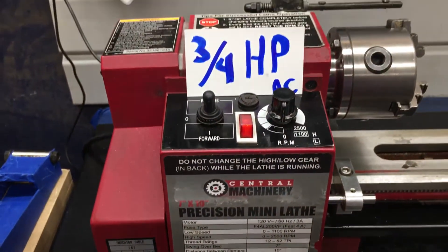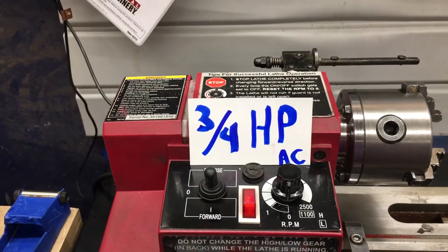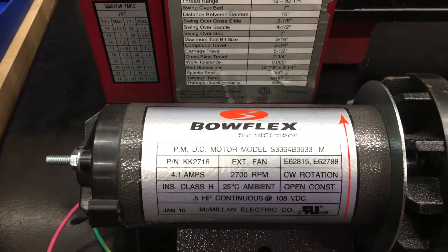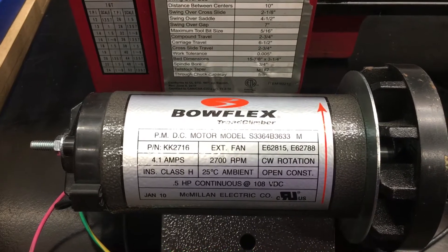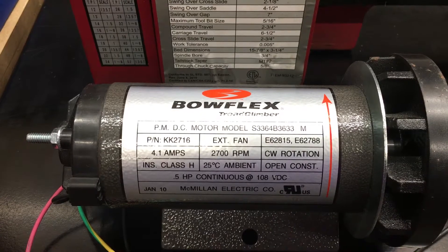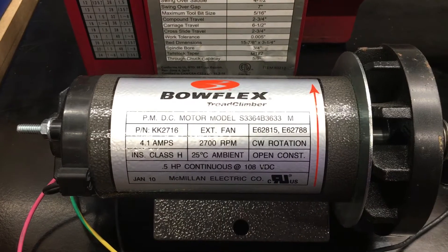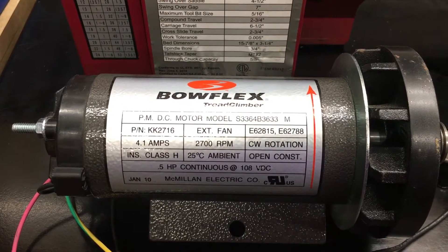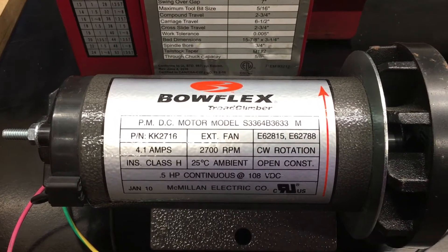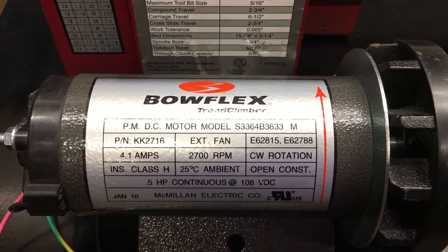The Harbor Freight Mini Lathe comes with the three-quarter horsepower alternating current motor. To the best of my knowledge, DC has the same amount of torque at low speed as it does at high speed, although the type of windings may have an impact on that. I really don't know much about it at all.